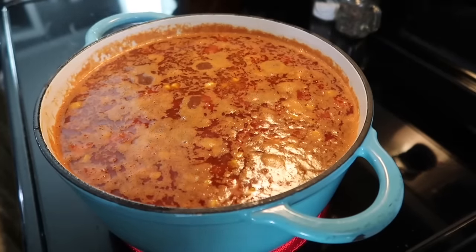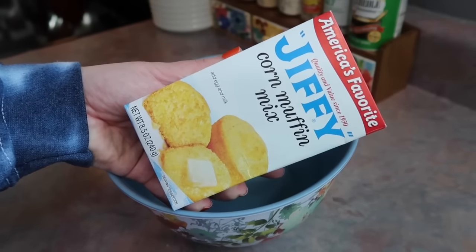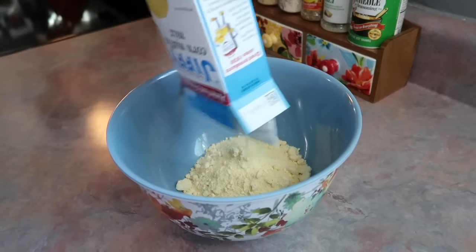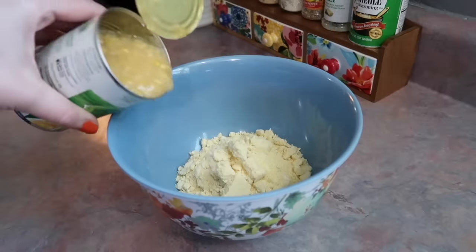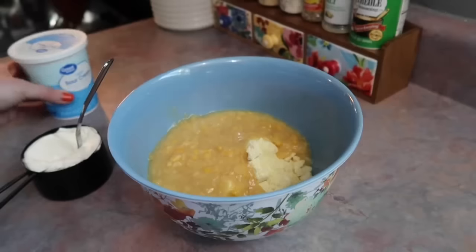I quickly stir in the rice to make sure it's all submerged in the liquid, turn my heat up a little bit and wait for it to come up to a low boil, then I cover it with a lid and turn the heat down. I let it simmer anywhere from 20 to 25 minutes.